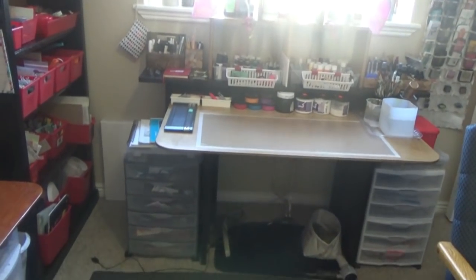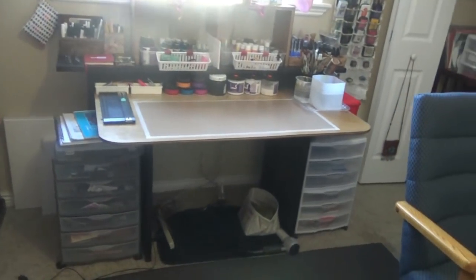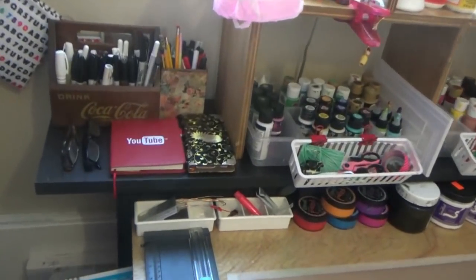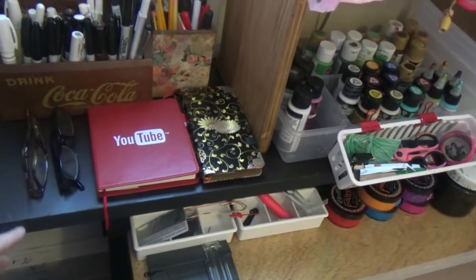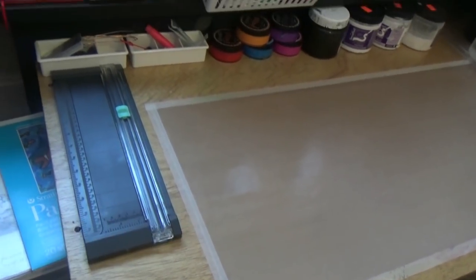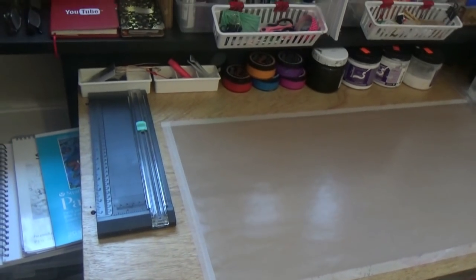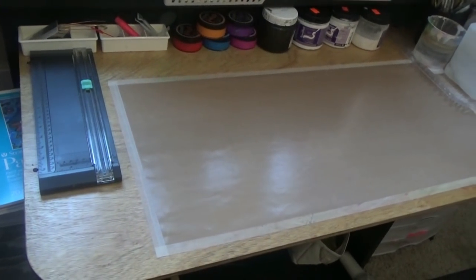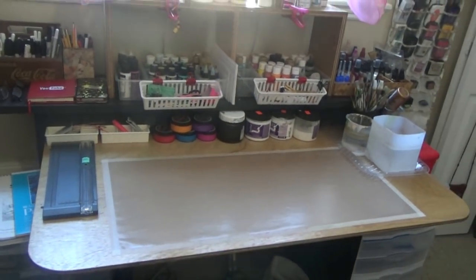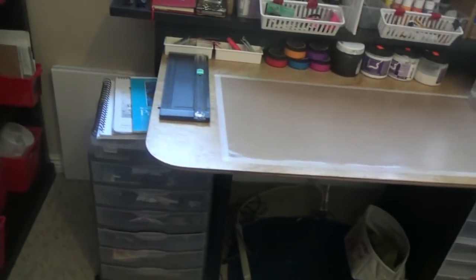Here is my desk — it's an old computer desk, very sturdy, which I really like. It already came with a top black shelf, which is really handy, but the table itself was rather narrow because it was meant for a computer. I recently added a piece of plywood that gave me a whole nine extra inches to work with, which I really enjoy.